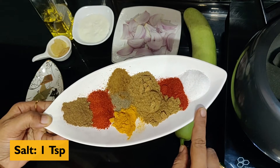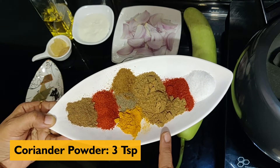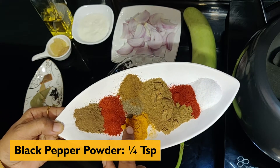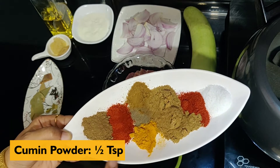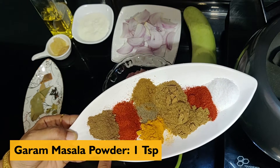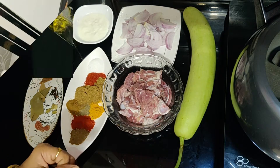The spices needed are: 1 teaspoon lambak, 1 teaspoon lalmit powder, 3 tsp dhaniya powder, 1/4 tsp haldi powder, 1/4 tsp karli mirch powder, 1 tsp zeera powder, 1 tsp Kashmiri laal mirch, and 1 tsp garam masala powder. Start with the gas.